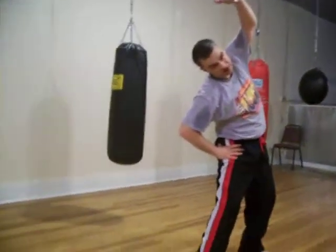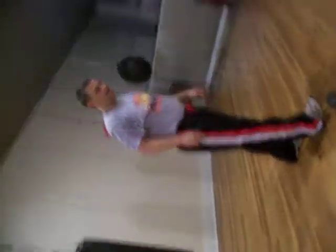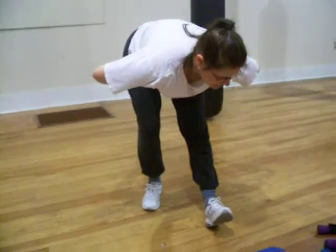Stretch out those hamstrings next. Up, butt back, and down. If you don't get the butt back, you're not really going to get a stretch. I feel it all the way to my toes. Do you feel it all the way to your toes?